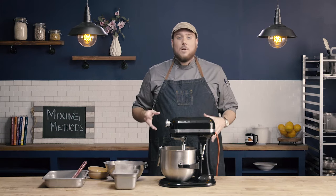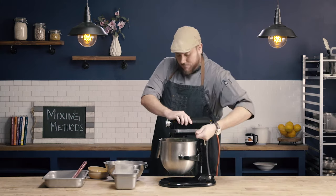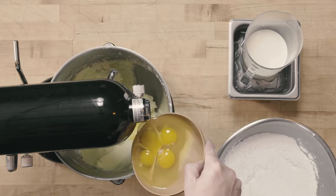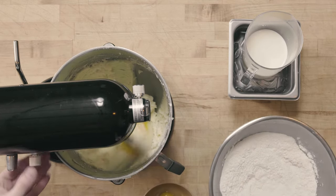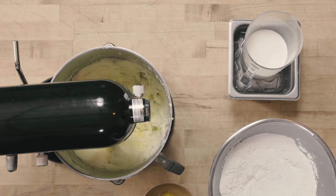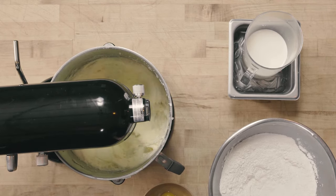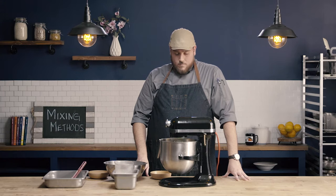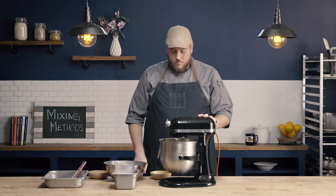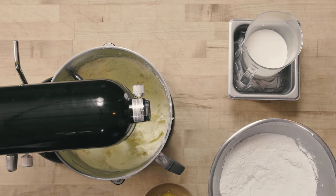If we add them all in at once, they may not combine well. So we'd end up with a chunky looking mixture at the end instead of the nice smooth mixture. I'll add in my one egg. You can see down into the bowl that the mixture has incorporated well — it doesn't look stringy or greasy or watery. It looks like a nice fluffy base, which is exactly what we want.